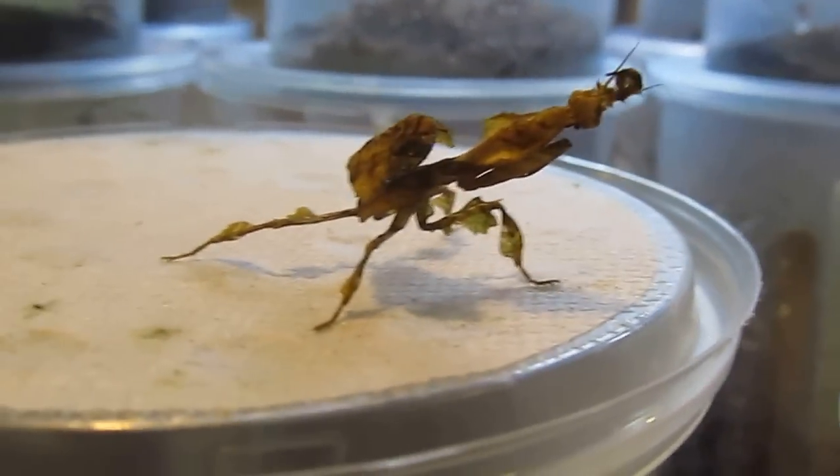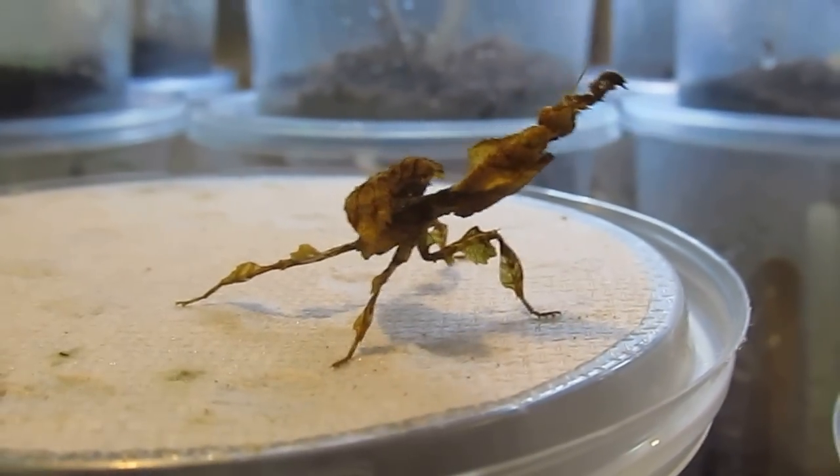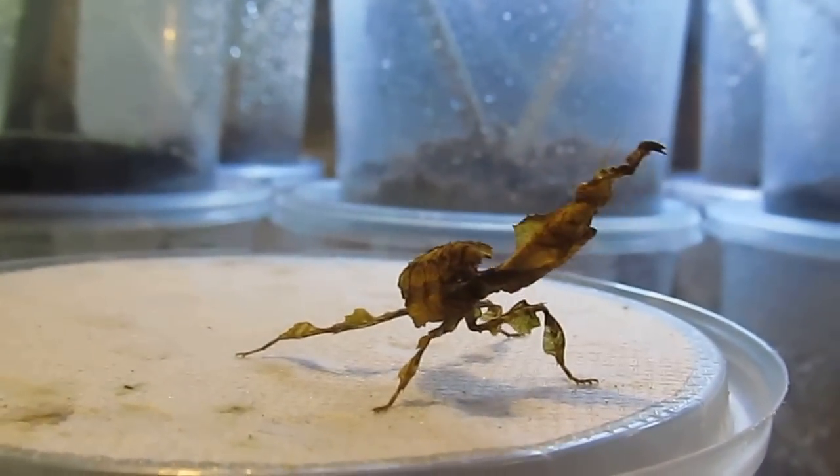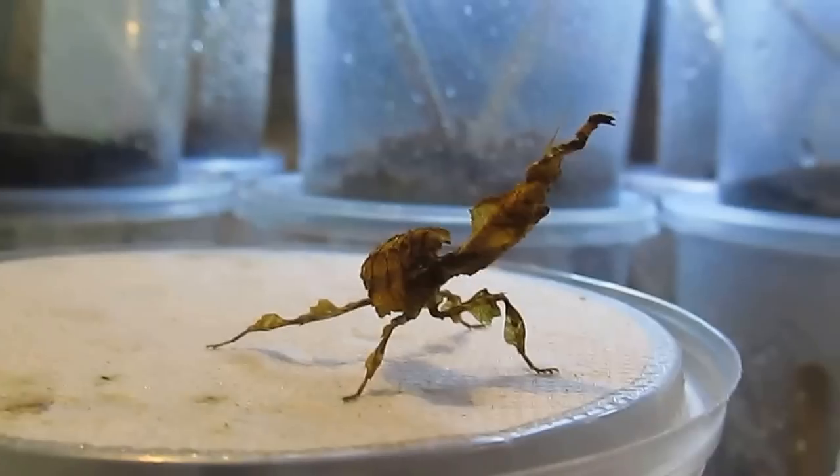Very tame. That's not a full grown adult — they get a little bit bigger than this. Males are smaller, females are bigger. And at this size they'll eat crickets, blue bottle flies, house flies, little roaches, things like that.